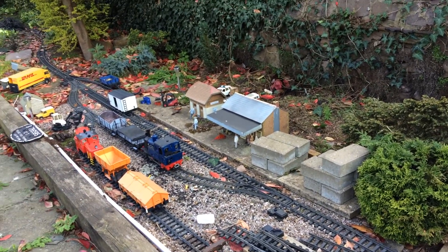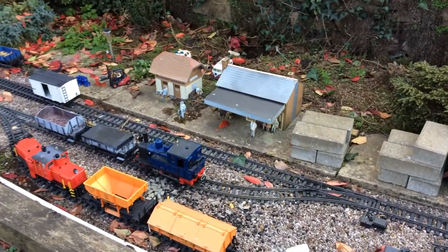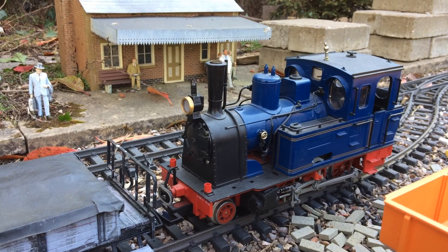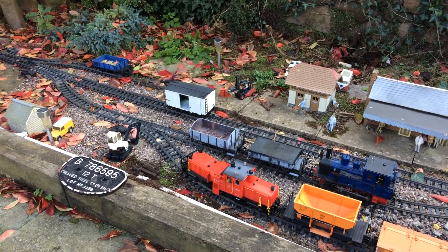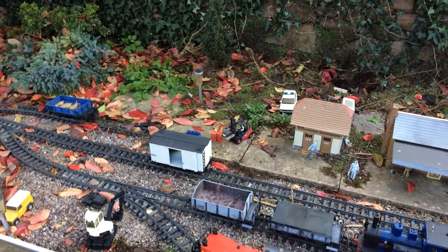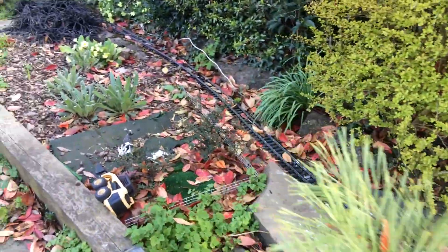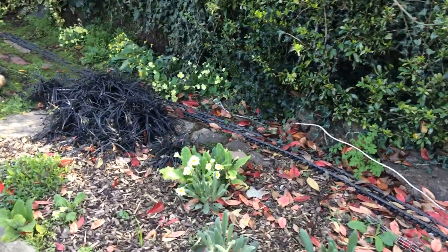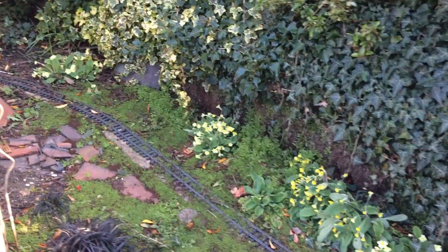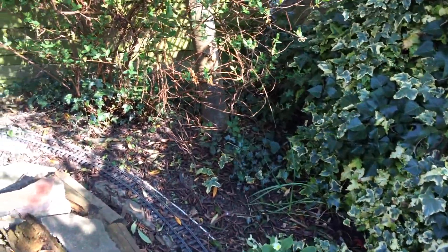The first station on the layout here is Oadby. As you can see, we've got a couple of little sidings — one for a permanent way train and some goods. Now as we walk through the garden, leaves are absolutely everywhere. Got to do a lot of clearing. Every year I have to do some levelling of the track.